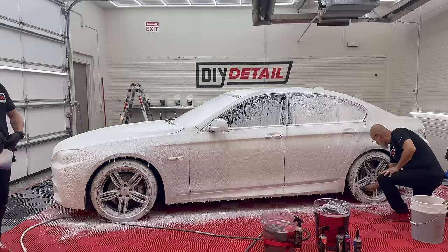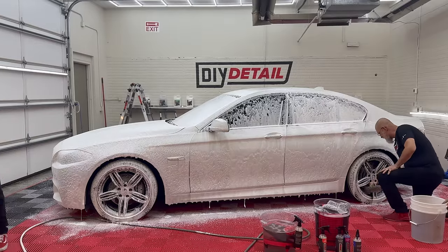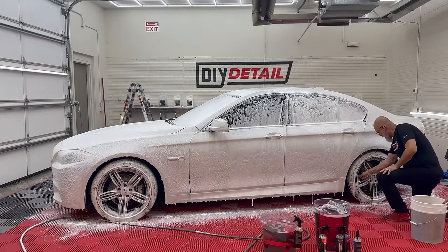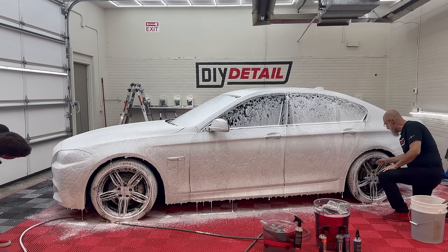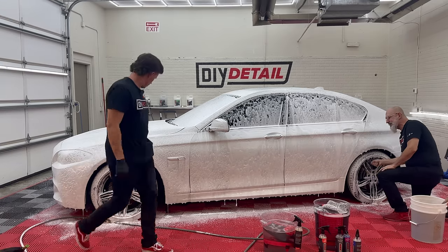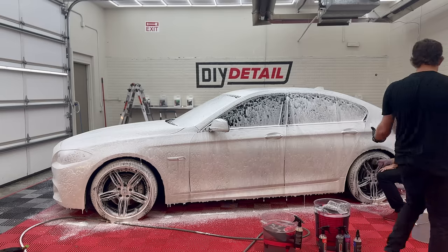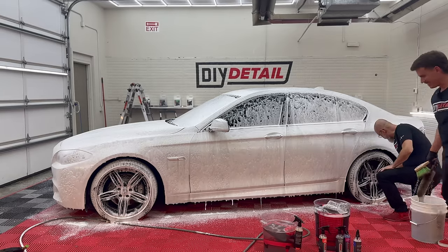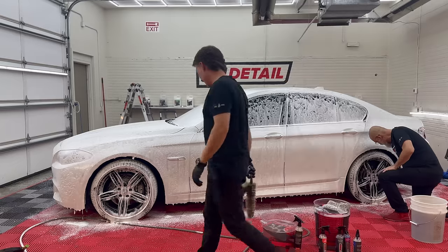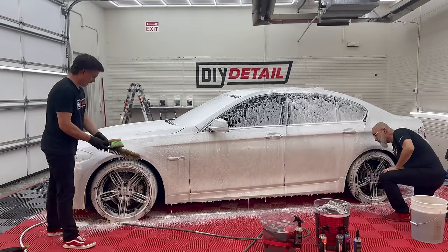It has been layered in double foam. From there, we're going to clean the wheels while the Incredible Suds is doing its thing on the paint. Is there such thing as too much foam? Sometimes there is, but in this case it's looking pretty good.